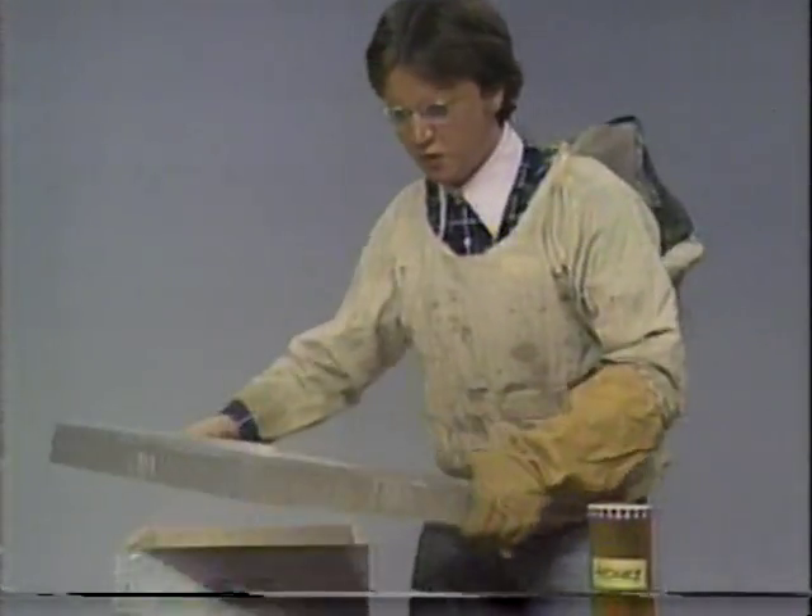Now, first get a hive. You can put it in your house if you like, or leave it outside, but better to put it in your house to keep your bees nice and warm.